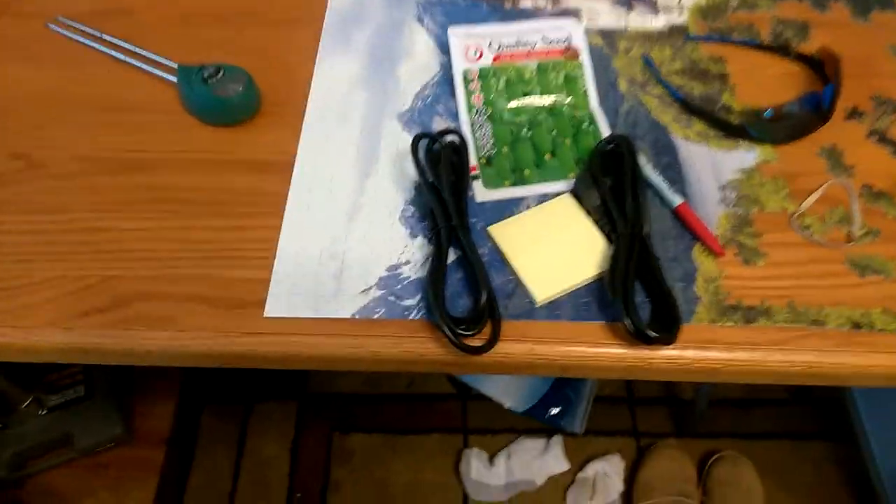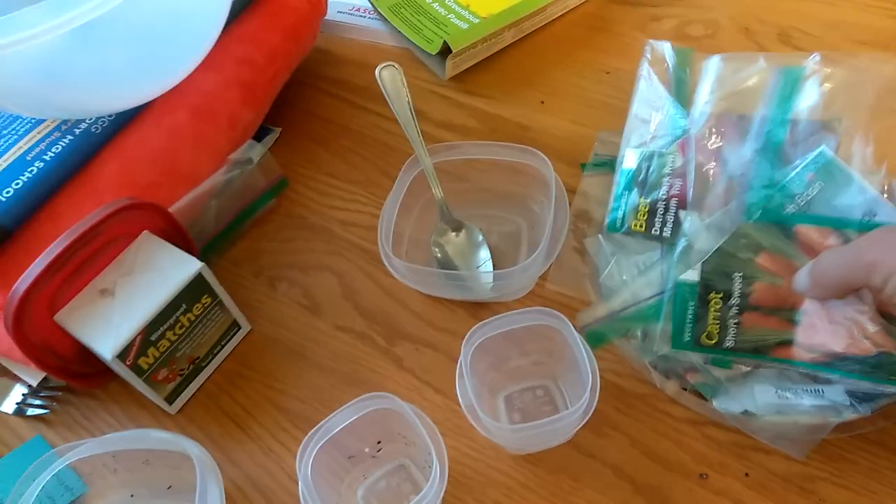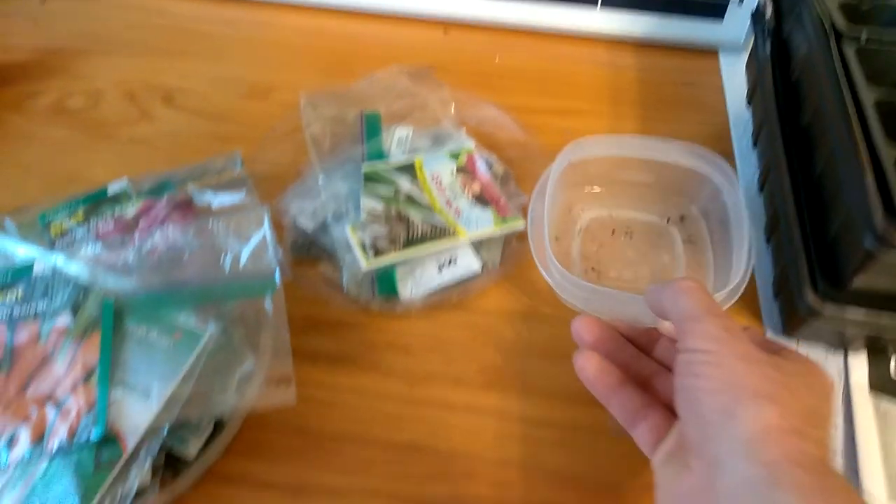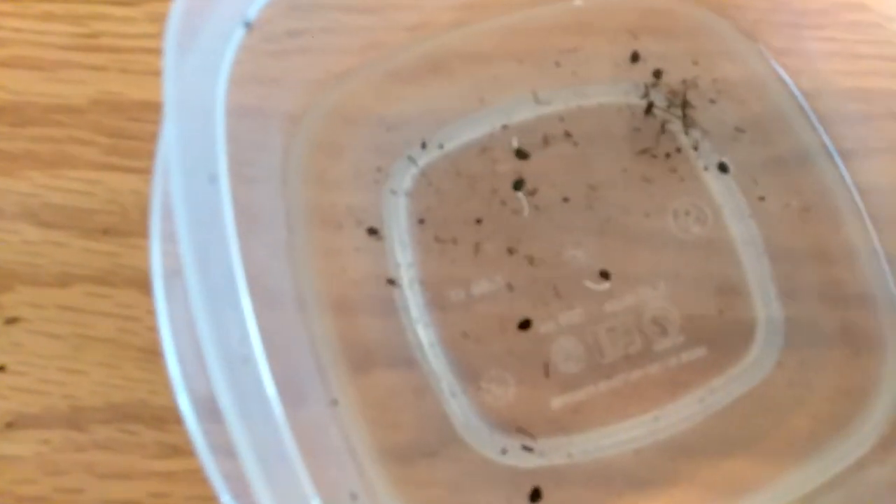I got lots of seeds. There's cucumbers there. They're coming in all the time. I got different seeds coming in from all over the place. And I did just learn that for tree seeds, you need to put them in the refrigerator. There's onions right there — you probably can't see it. They've been in there for a few days and a couple of them have sprouted.